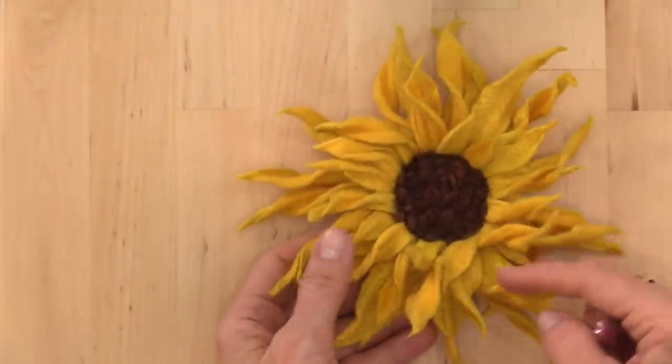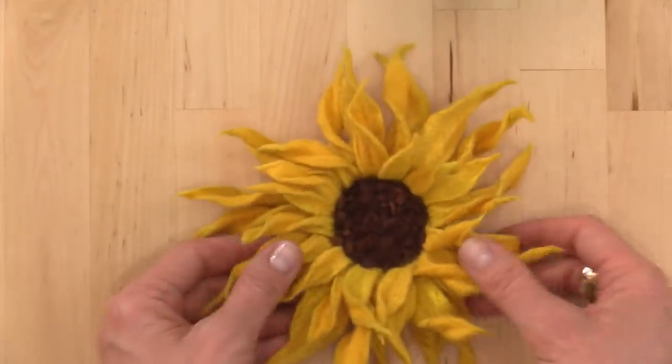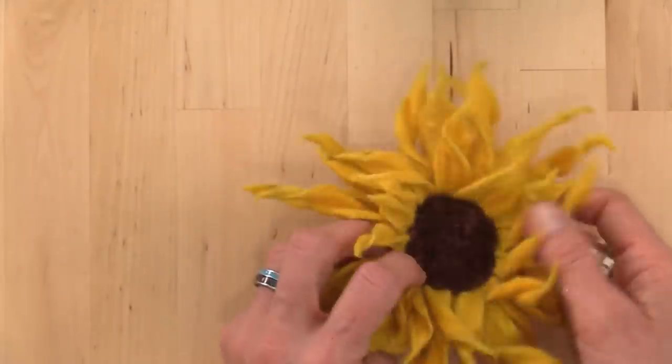We love them too, and I know that right now they have special meaning for many of us. We are going to be felting the petals and I'll show you how to assemble it so you can create a really wild and woolly sunflower or other flower of whatever colors you like. Today, this is the one we're going to be making and I'll go over the whole process with you.